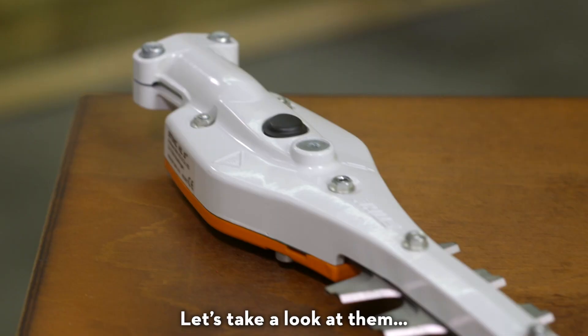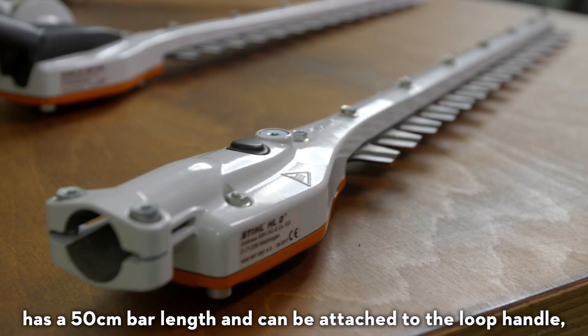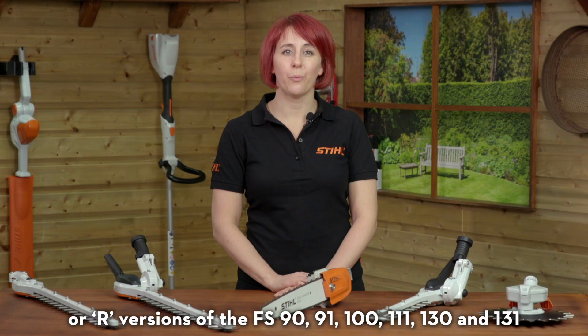This lightweight fixed-angle HL hedge trimmer attachment has a 50 centimeter bar length and can be attached to the loop handle or R versions of the FS90, 91, 100, 111, 130 and 131.